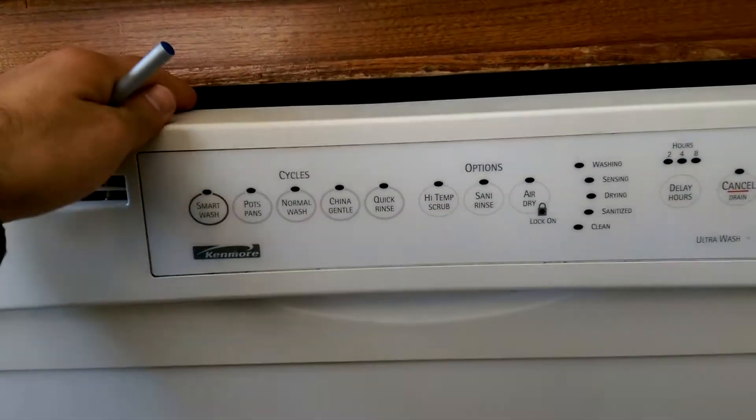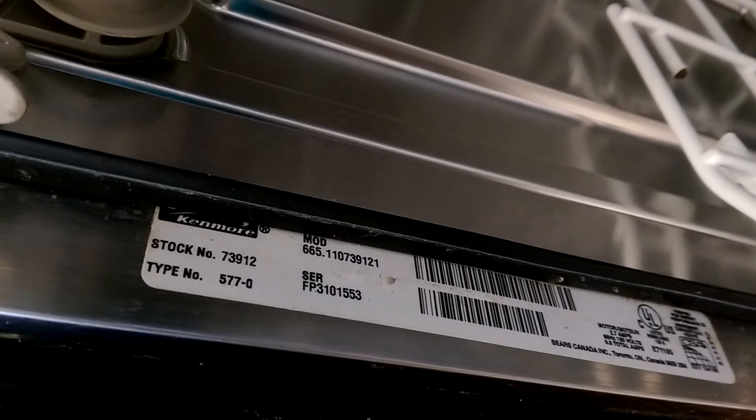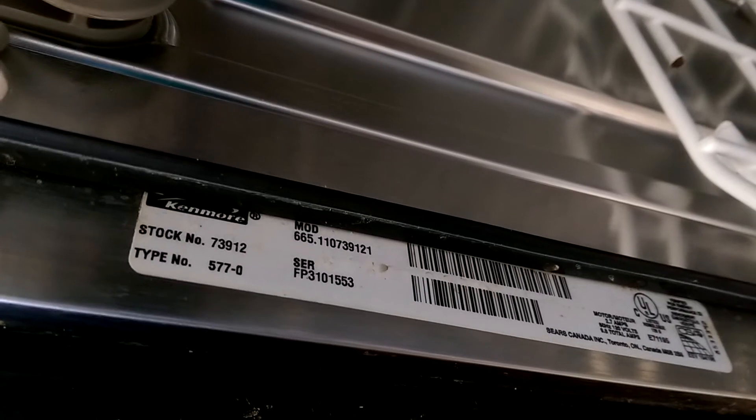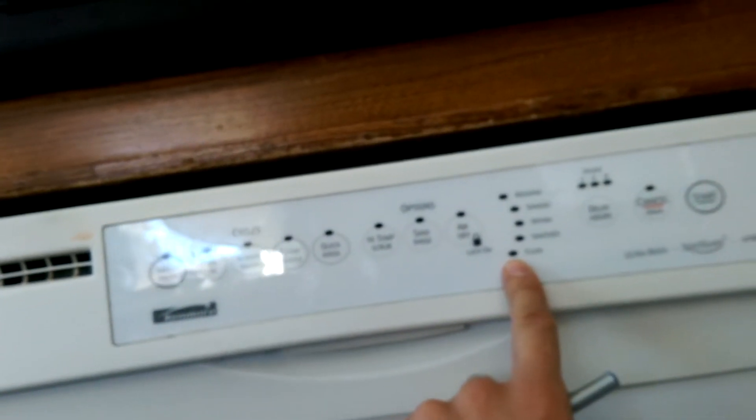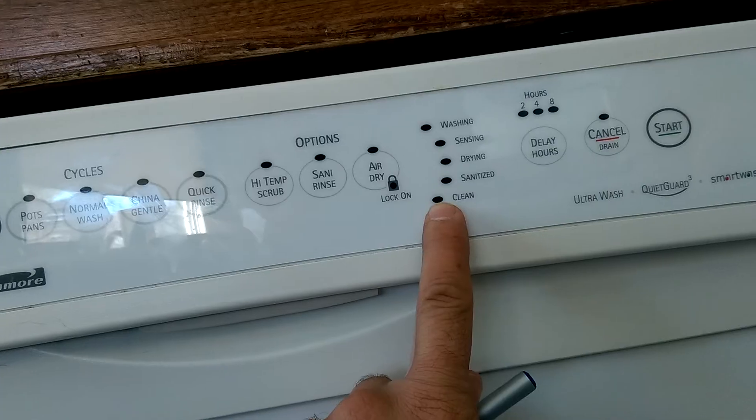It's a Kenmore model, about ten years old. The model number is 665.11073912 1. The clean light was flashing about seven times.